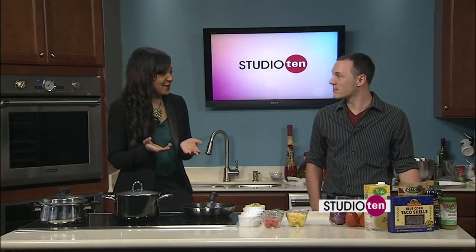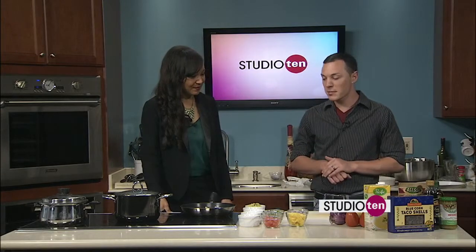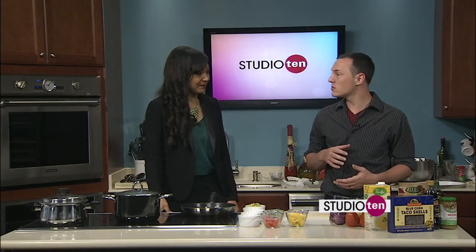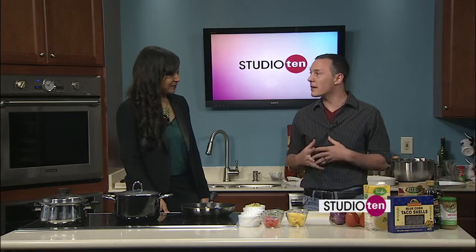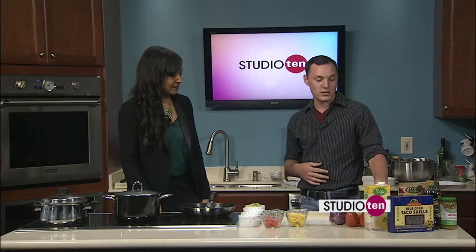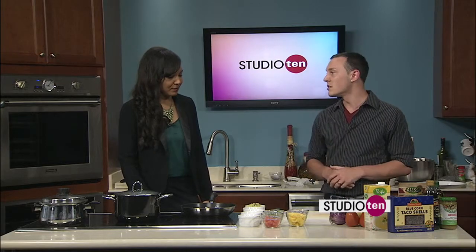We've got John from 4J's Catering in the kitchen with us this morning. Tell everybody what we're making. It's going to be Chilean sea bass fish tacos. Cinco de Mayo is coming up right around the corner, so it's Cinco de Mayo, Spanish-inspired. It's got the blue corn tortilla taco shells, yellow saffron rice, black beans, guacamole — all very traditional, fresh ingredients.